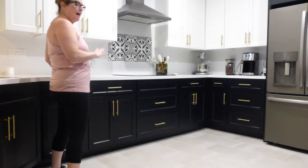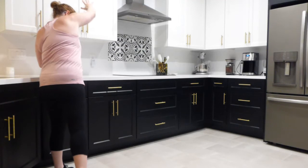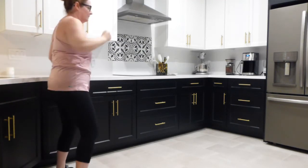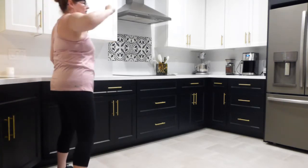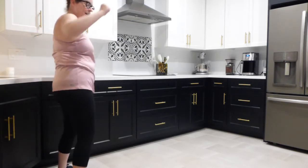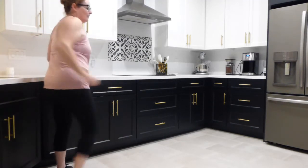Now here's that power rock. Reach nice and long towards those counters. Twist the toe and pull it in. Reach, pull, reach, pull, reach, pull. Five, four, three, two, and one. March it out — ten, nine, eight, seven, six, five, four, three, two, and here comes that power twist.